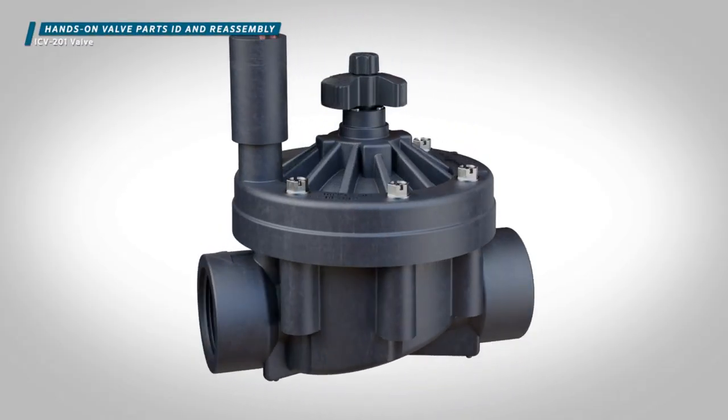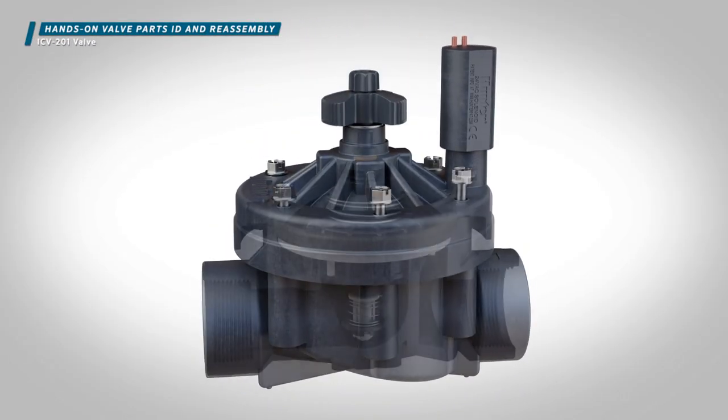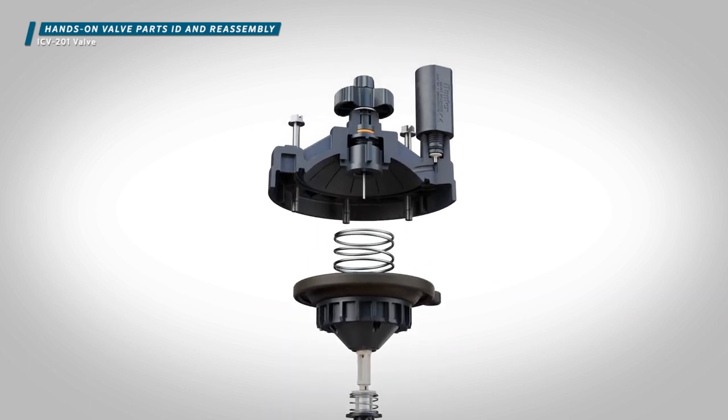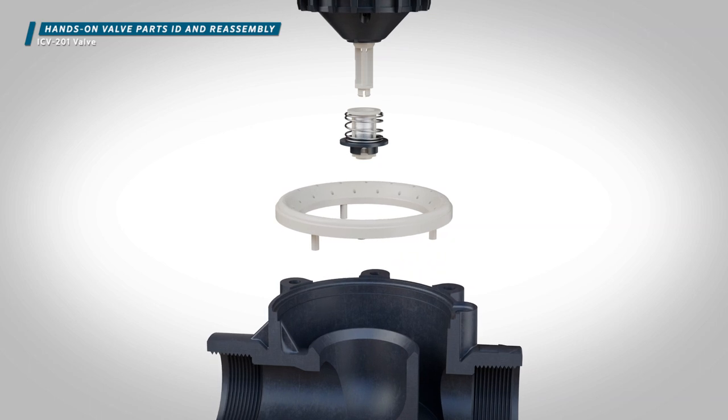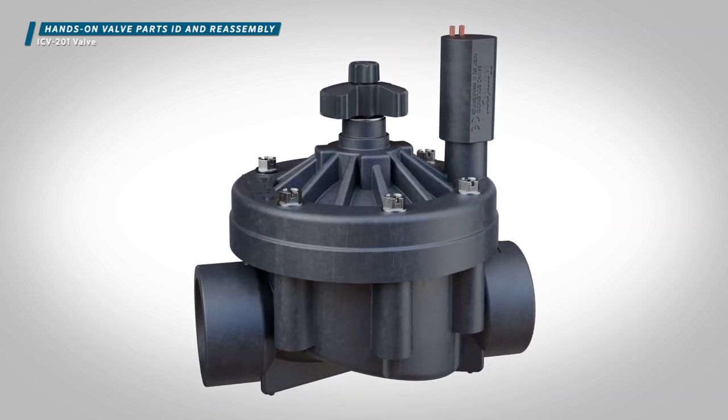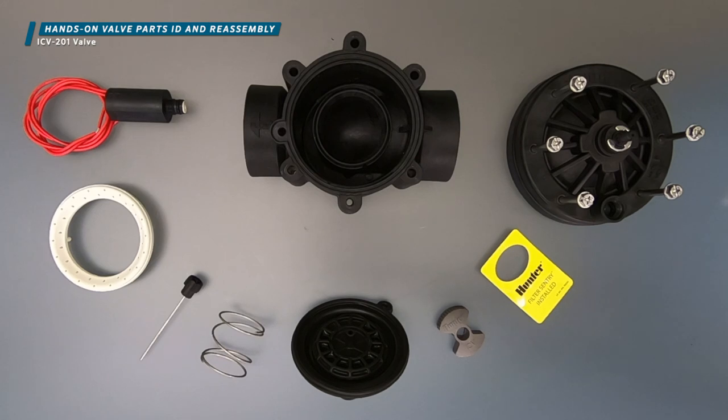Here's a one-and-a-half, 40-millimeter ICV valve that is fully disassembled. It also has a similar list of parts, although some are unique. First, we'll identify each part, then we'll reassemble the valve. Now let's take a look at the parts.